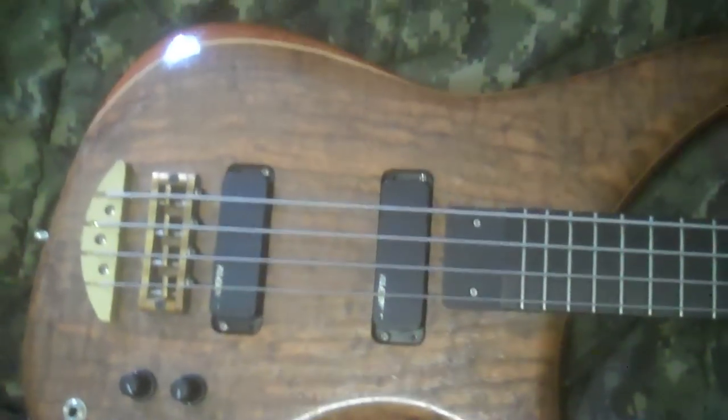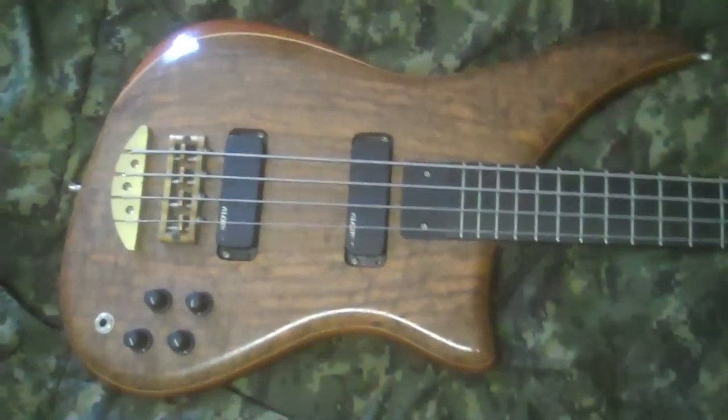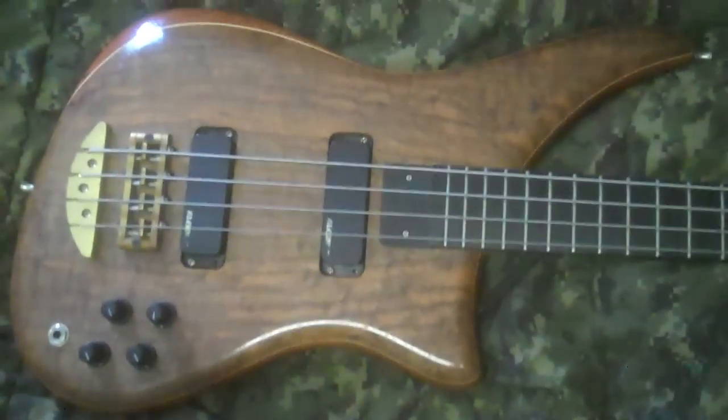So to start, we've got the Alembic Epic, as always. For those of you who didn't see the last video, this is a 1996 Alembic Epic bass. It's got, I believe, a quilted walnut top. Fucking beautiful, that is.